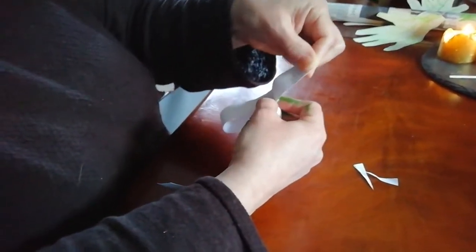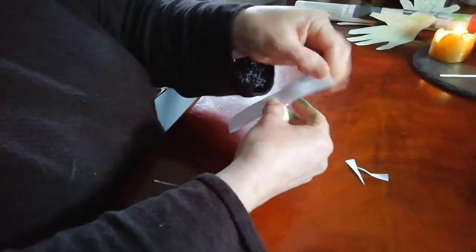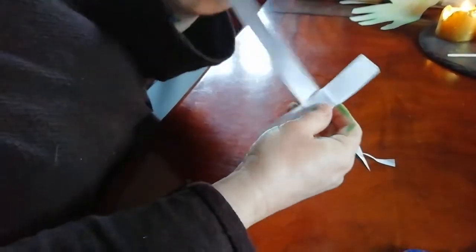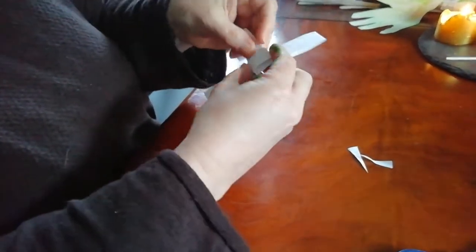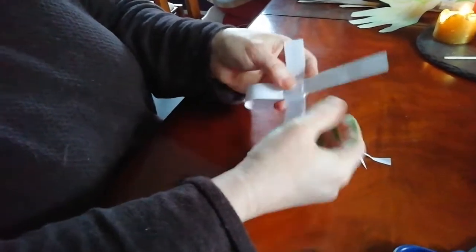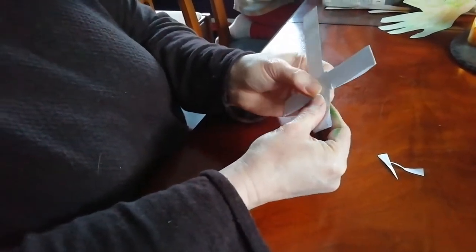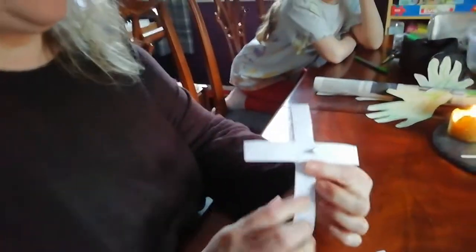Now you can see we've made a cross. Tuck that little bit over there, and on the other side you should find a little loop you can tuck it through. That one fitted quite nicely — I didn't need to make that into a point. Push it right down. Ta-da! We've got a palm cross — that's so good!